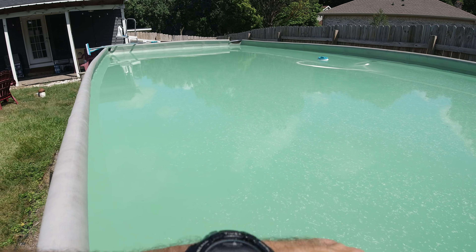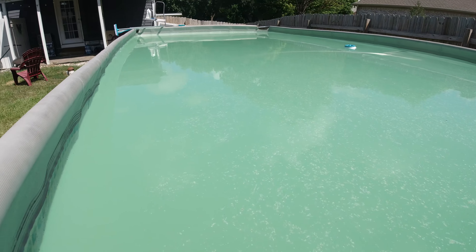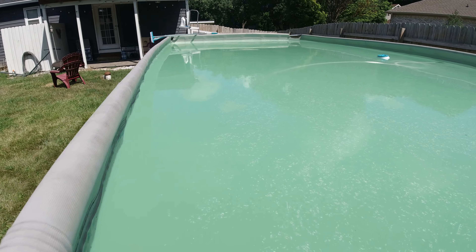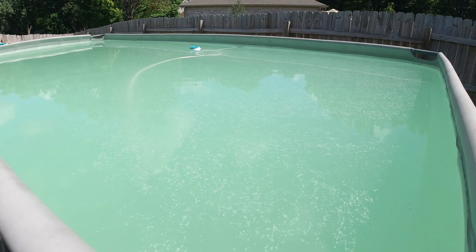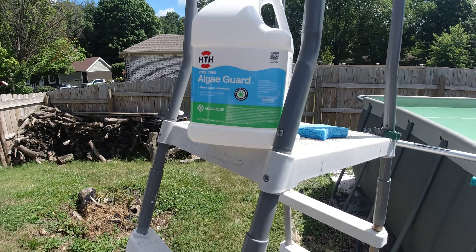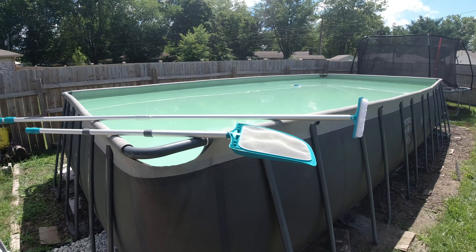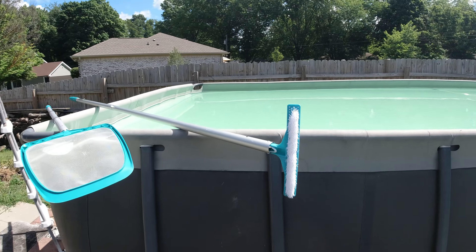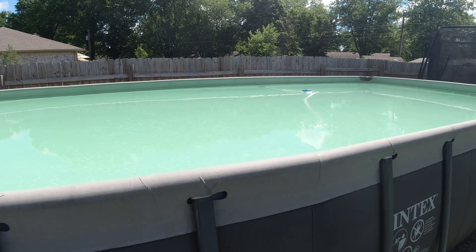One day we took the solar cover off and it was bright green — I'll see if I can add a picture to show you — basically neon green. So I knew we had a problem. What I usually do first is dump the algae guard in. There are directions on the back; you can figure out the amount by how many gallons your pool is. Get something in there to stir up that algae, and I'll start working on my water chemistry at the same time.